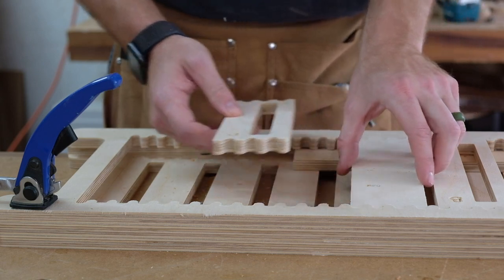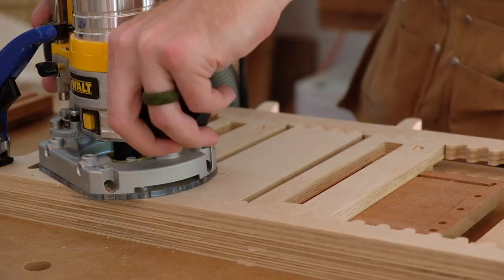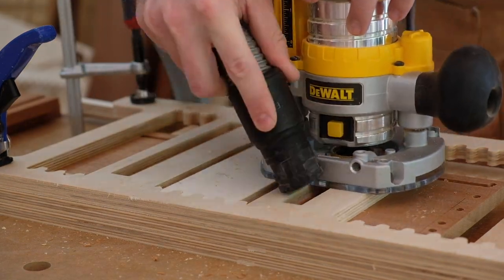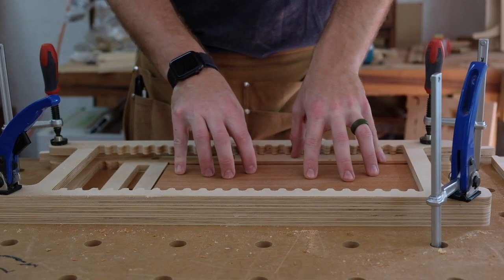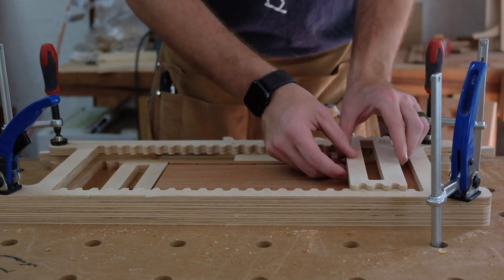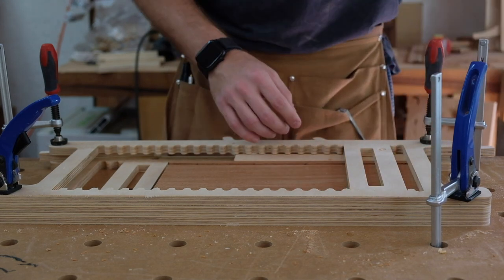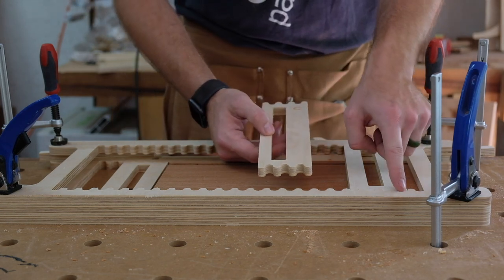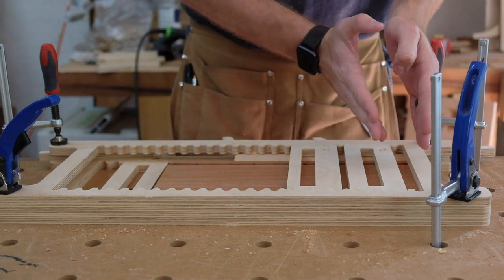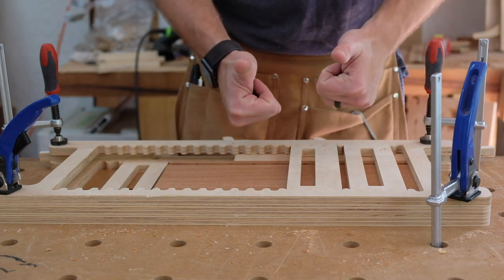I'll go ahead and get these set up for the bottom panel — this is just for a little bit of support for the router. For the right side panel I need G2, upside down, and C6 also upside down. Counting to position 2 and then to position 6, these should give me a three and a half inch spacing and three inch spacing.